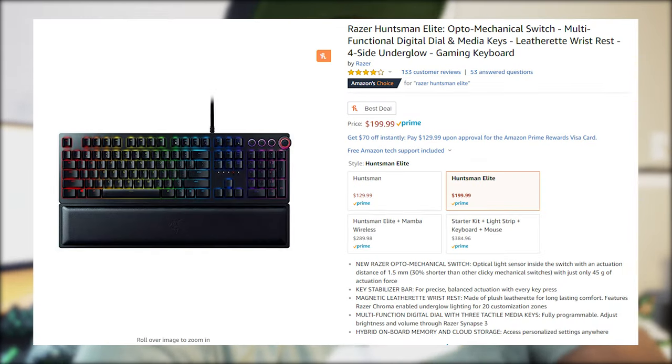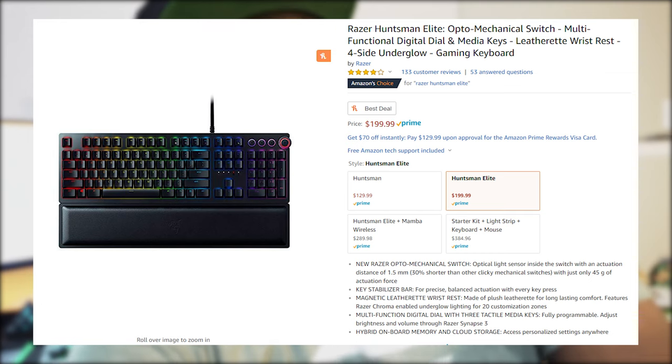The one we're going to talk about today is the Razer Huntsman Elite. And honestly, this keyboard is kind of disappointing. It's disappointing because it's expensive, and it lacks some of the features that the Black Widow has. Especially because it costs more than the Black Widow Elite, so you would think it would have at least the same features. And there are also a couple of nitpicks that make the extra price not worth it.